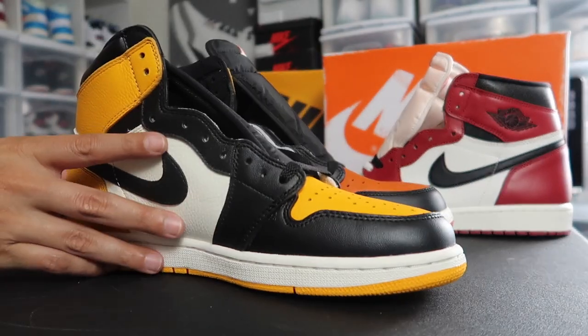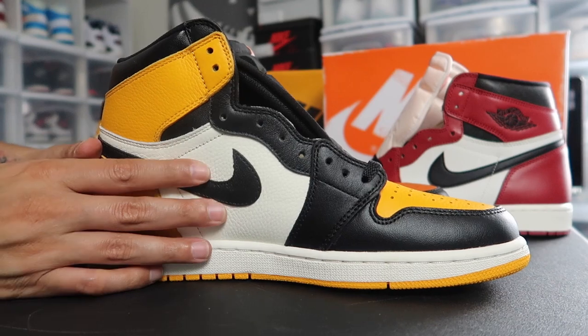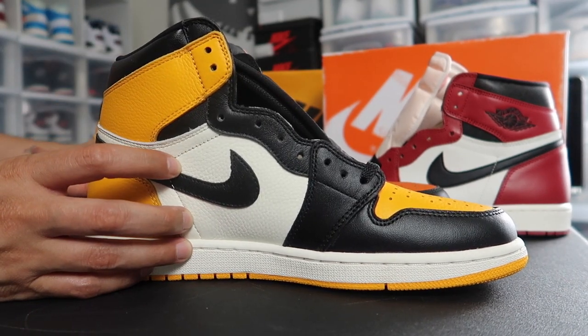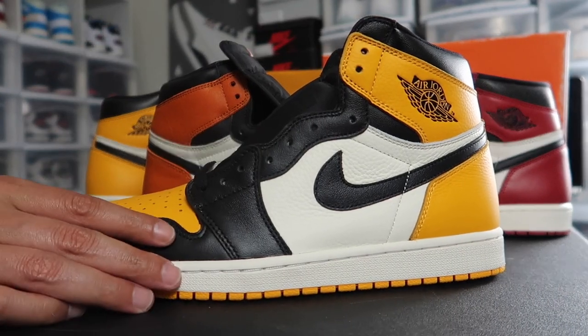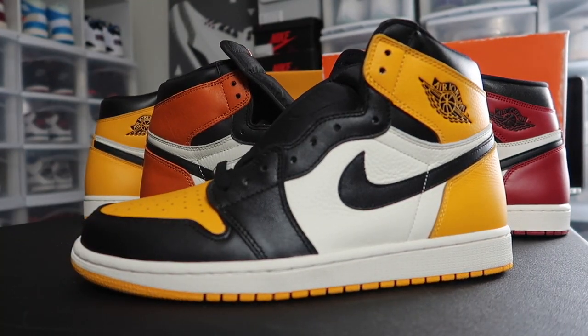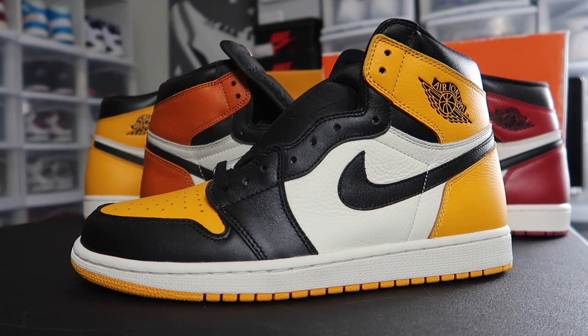It does have that shattered backboard leather in my opinion — it feels the same, soft tumbled leather. So this is definitely a shoe that in my opinion is gonna fly under the radar. It's looking like that so far, could change.